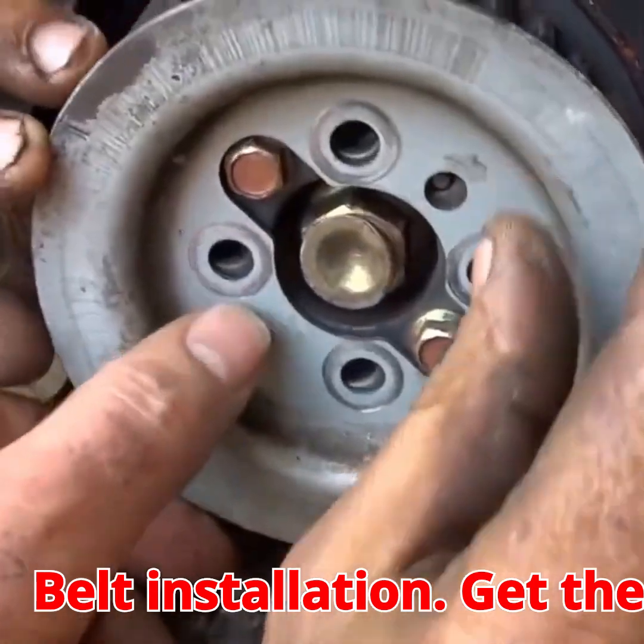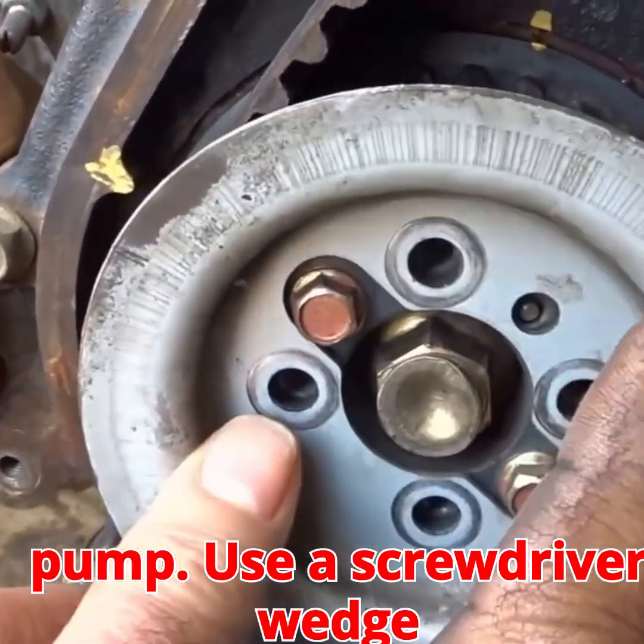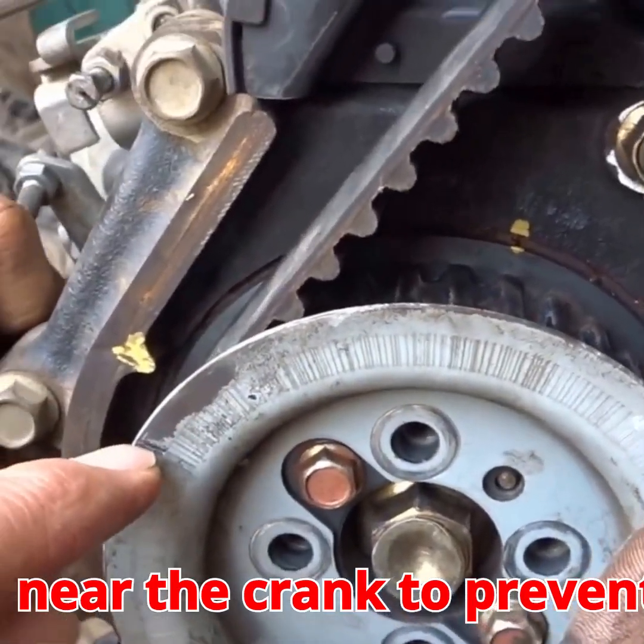Belt installation: get the belt started on the crankshaft, then the oil pump. Use a screwdriver wedge near the crank to prevent slippage.